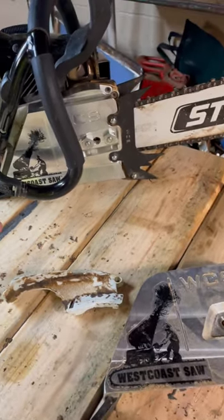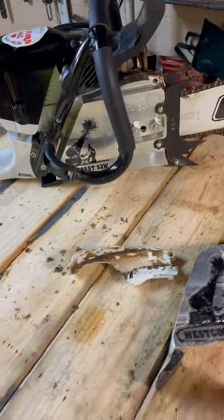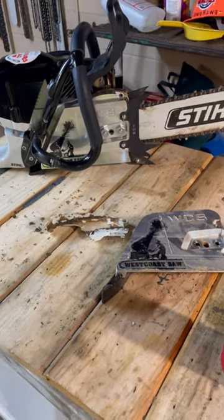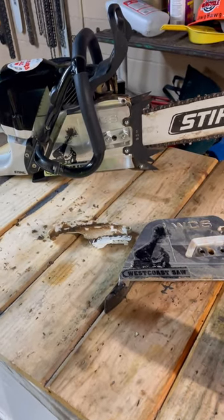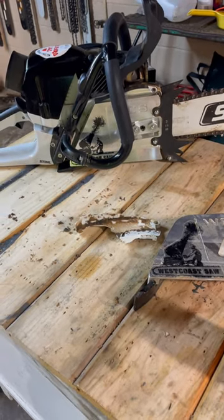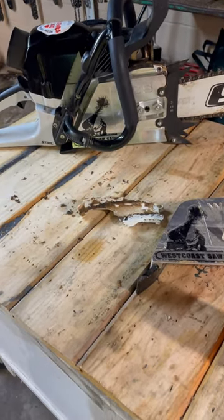A lot of people don't even care about putting one of these on the 400 because they're going to run a big bar. But just so you know, if you do, the 661 cover will fit the 400. I'm also going to check if it'll work on my 261 when I get the right piece in — I've got a video coming out. See ya.